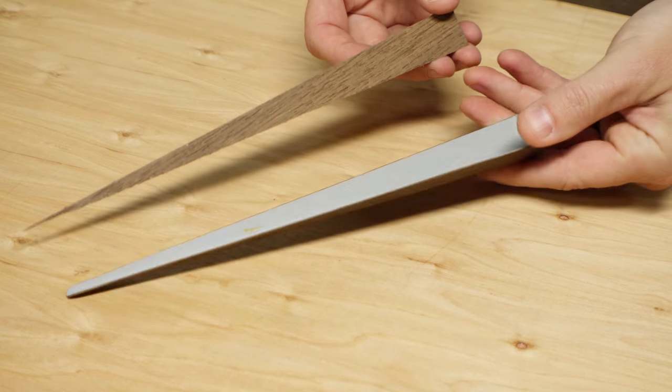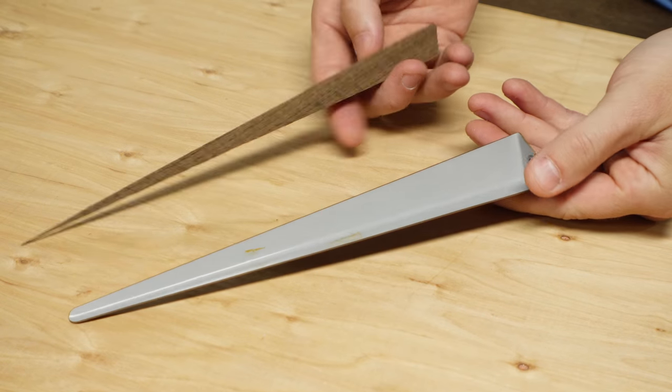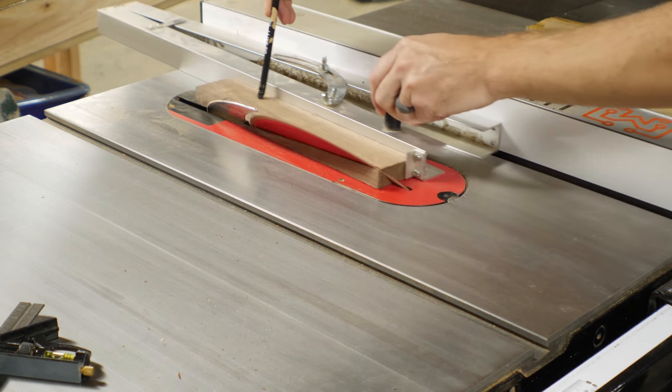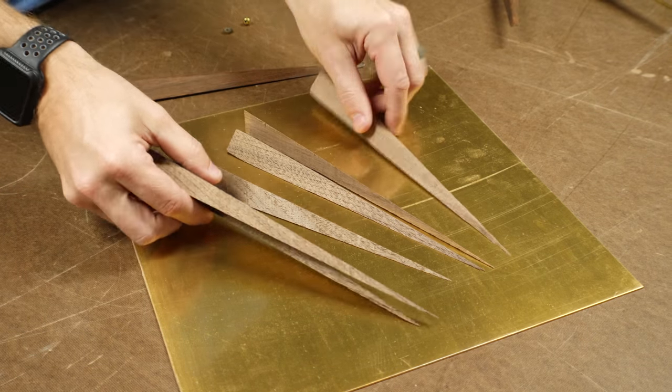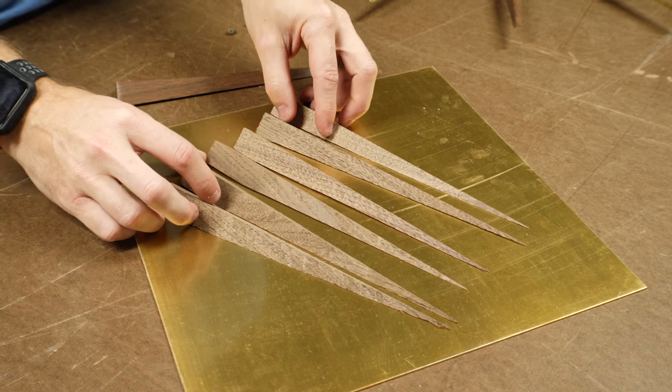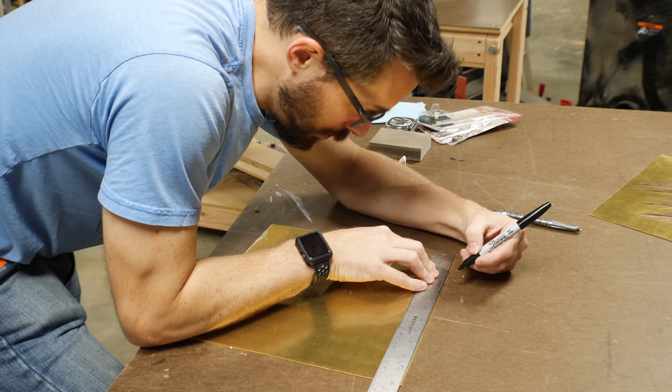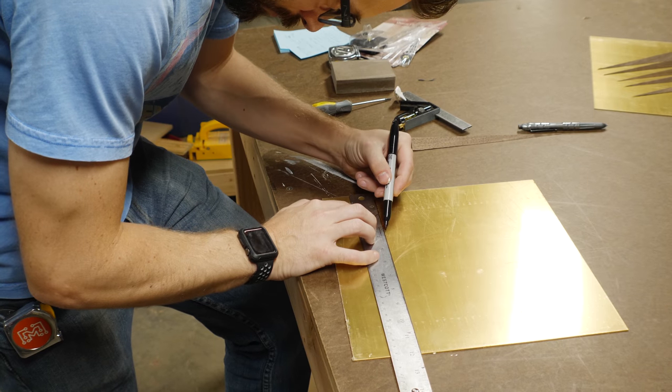I set the angle of my table saw blade and used a taper jig to push the pieces through and get a compound cut. This was actually a little bit difficult to figure out how to set up, but once I got it in place, I cut all the pieces using the same process. The brass pieces ended up having to be the same size and shape, but I was starting with flat material, so the process was entirely different.